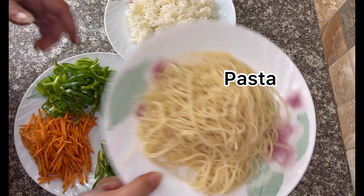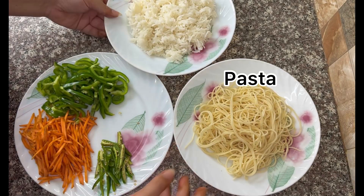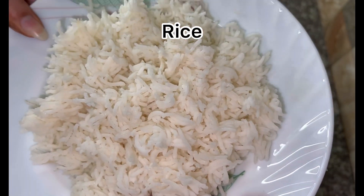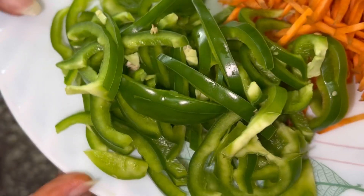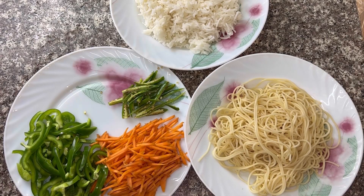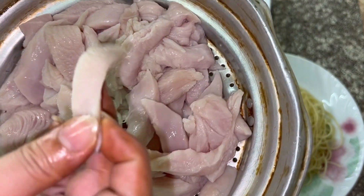I have boiled the noodles here. I have boiled the rice. I have green chilies, carrots and capsicums. I have cut the chicken in slices.